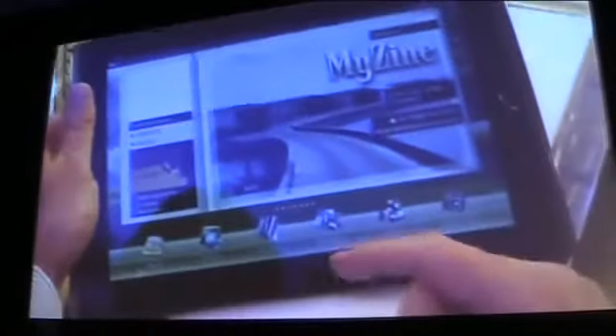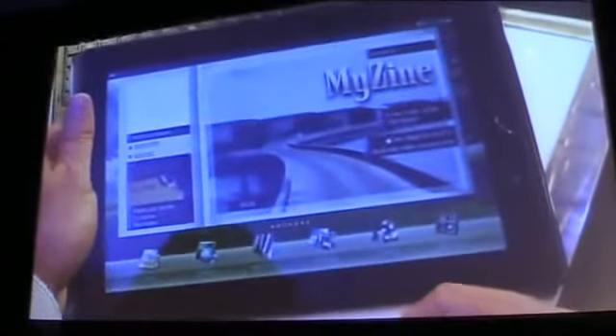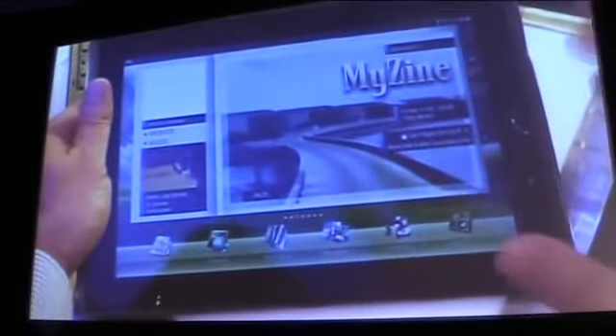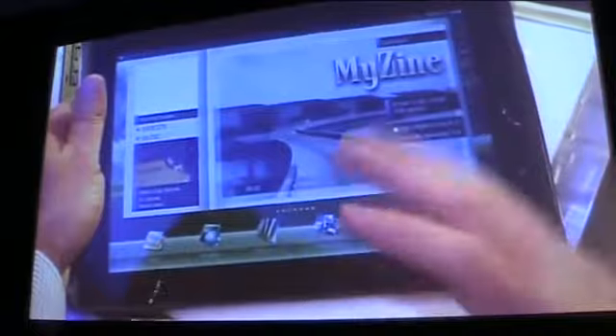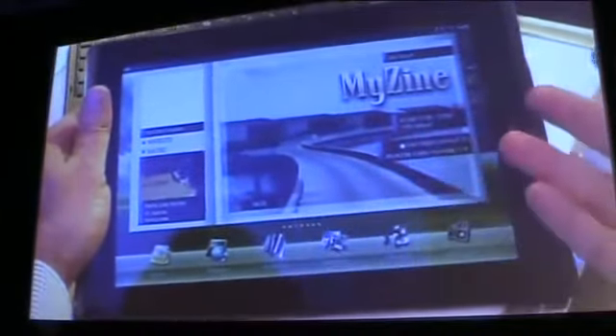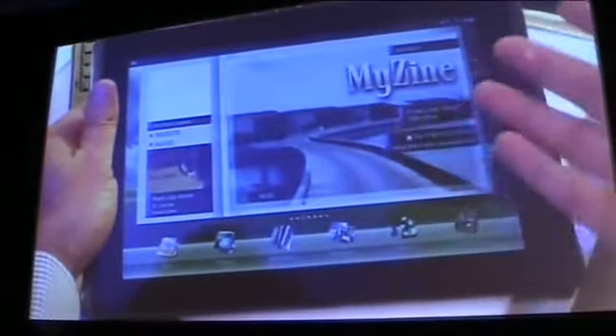What ASUS has created is an interface called MyWave. And with MyWave, we will have several widgets — one being MyZene, which stores all of your music.